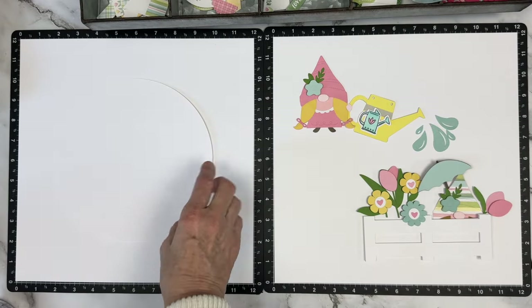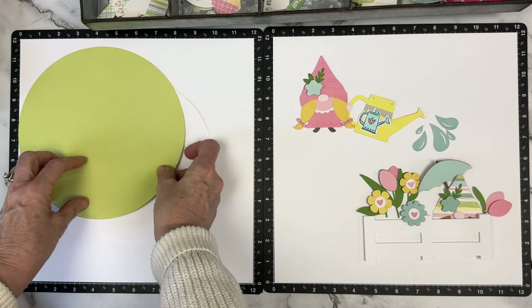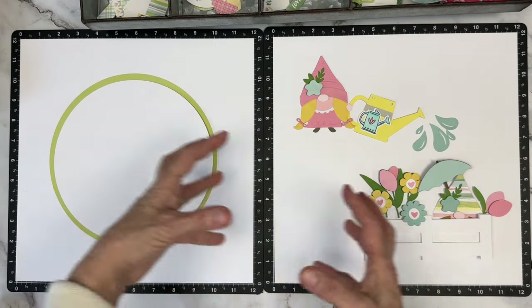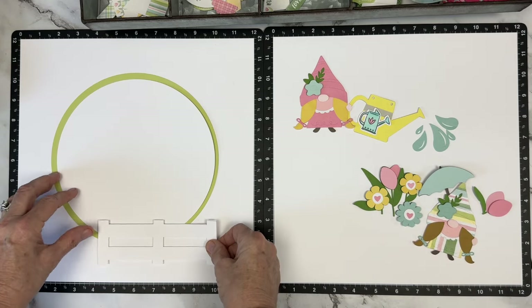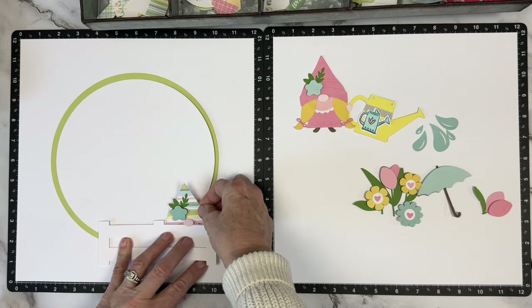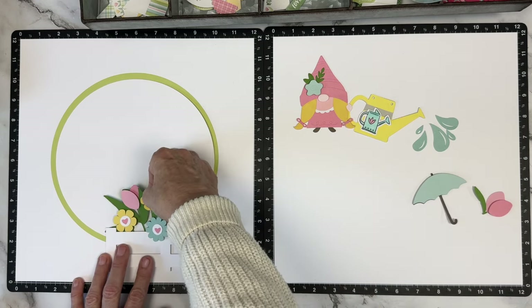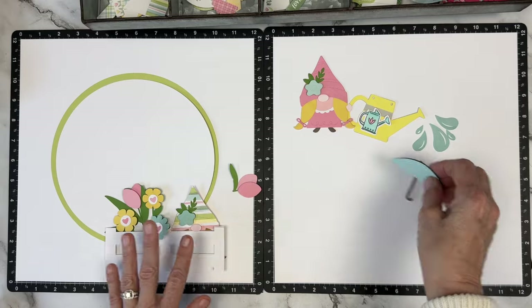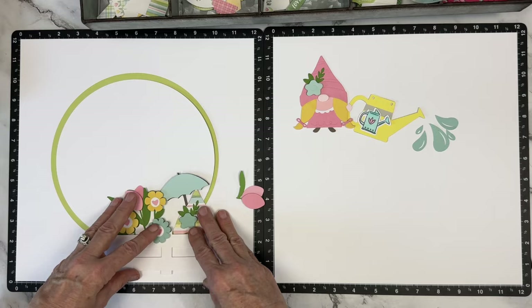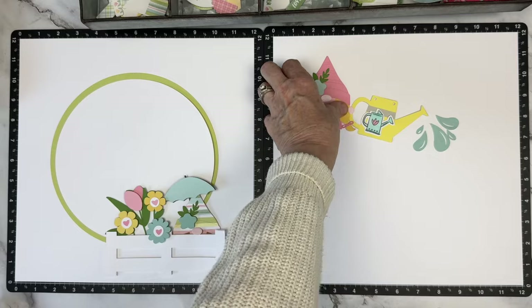So I thought, what about trying it on the circle? I made an eight-inch circle and what I believe is an eight-and-a-half-inch circle — limeade for the eight-and-a-half and white for the eight-inch, made on the Cricut. I thought maybe using that center circle as a focal piece, I could pull together these pieces, not have them look so discombobulated, and still create elements with a lot of photo opportunities.